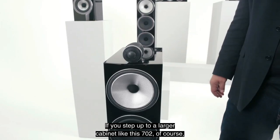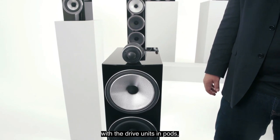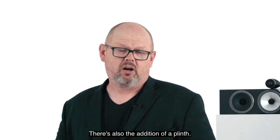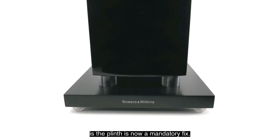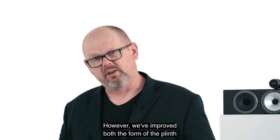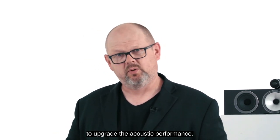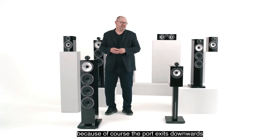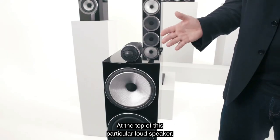On a larger cabinet like the 702, the same curved front and drive units in pods apply. As a floor-stander, it also features a plinth — a new mandatory fixture in the latest generation of 700 Series. We've improved both the form of the plinth to make it more attractive and the mechanical behavior of the plinth to upgrade acoustic performance. On the 702 in particular, the port exits downwards over the top of the plinth.